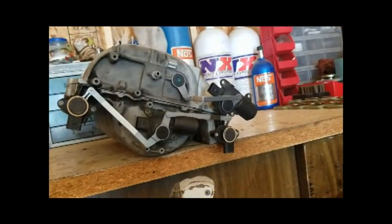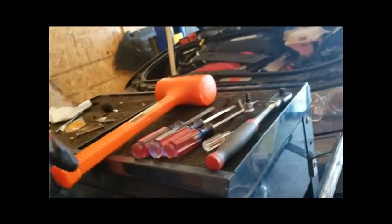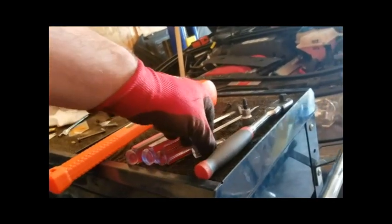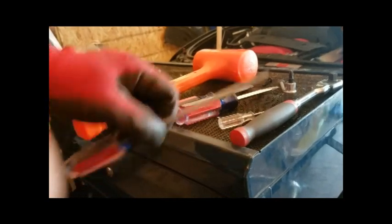Before we start taking it apart, I'll introduce my camera girl — my 7-year-old daughter who's very helpful. So the tools we're going to use: a dead blow, which we'll use to tap the screwdrivers in. I get a really thin nose flathead, a little bit of a fatter nose flathead, and then two standards. You'll see how all this works.